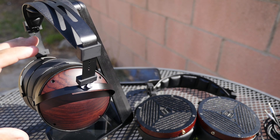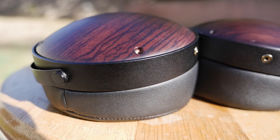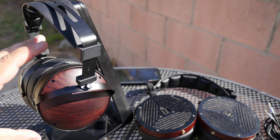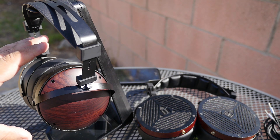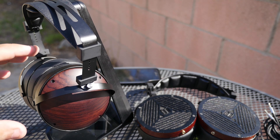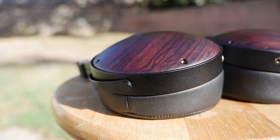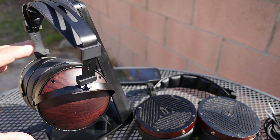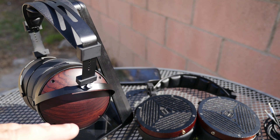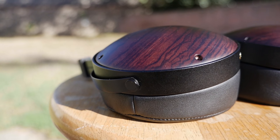Those specifically searching for neutral-sounding closed-back headphones should definitely look at the Monoprice M1060C. The highs are very good — nothing like the Beyerdynamic DT 1770 closed backs, which actually hurt my ears in the treble. The M1060C has very good, non-harsh highs. One of the best things about these headphones are the mids. Most good audiophile headphones have a V-shape with very recessed mids, but that is not the case here — the mids sound really good.